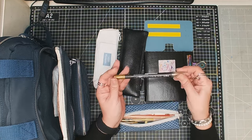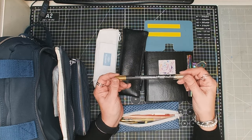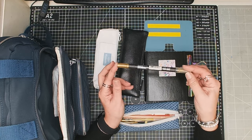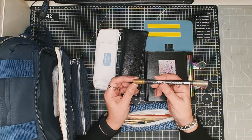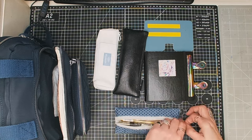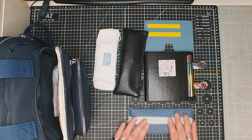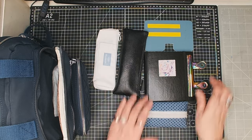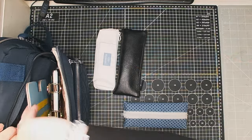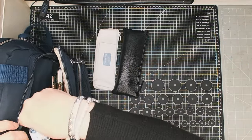And then I've got a Kuretake Zig color dot in gold, in case I want to do some little accents. And that is it! So all of that will be in my backpack that I'll be carrying around with me, and I'm hoping that will be just enough.